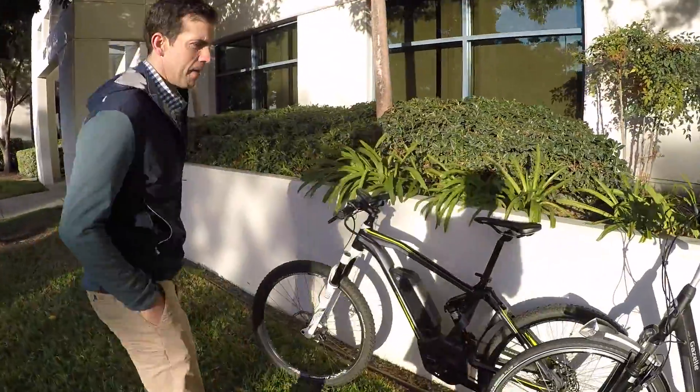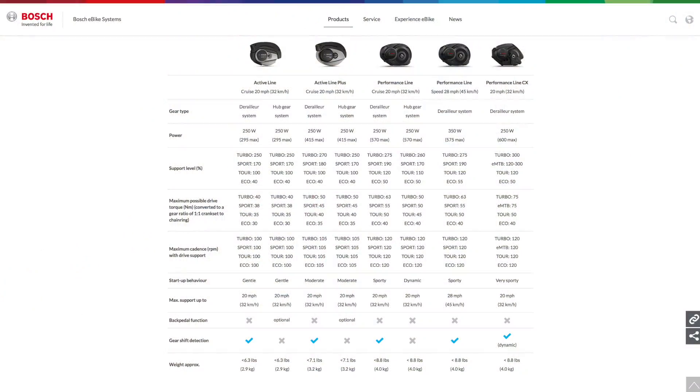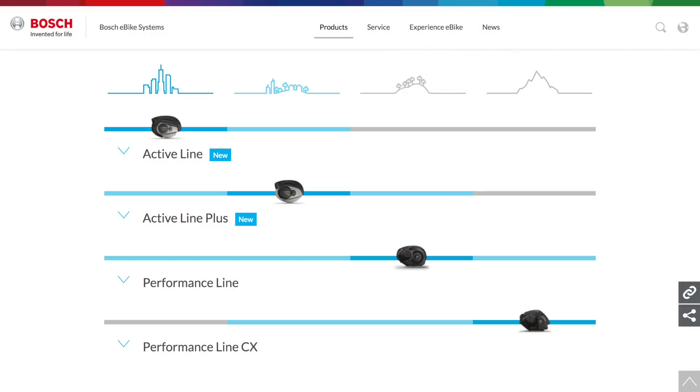The whole idea behind this video was to talk about each of the five different motors that Bosch offers. Each one has a different performance characteristic, different weight, different price points. And you were saying, who are e-bikes for? They're for everybody. And we realized that, and that's why over time we've extended our product portfolio of drive units to cover every type of person and every type of riding.